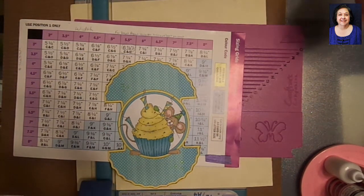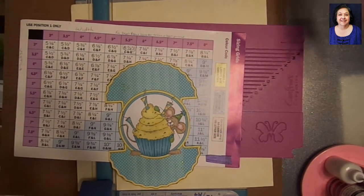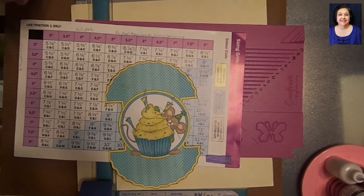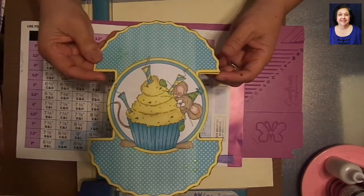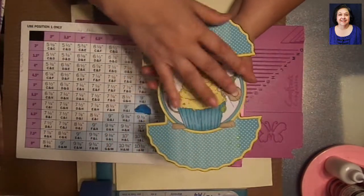Hey, this is Rose from RCG Creations. Today I'm bringing you a video on making envelopes for different types of cards. I made a bunch of these cards because I like stuff that's different and odd, and here's a card I printed this whole thing on my printer — I got it off a CD-ROM.